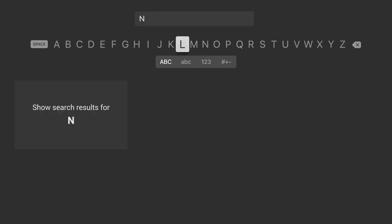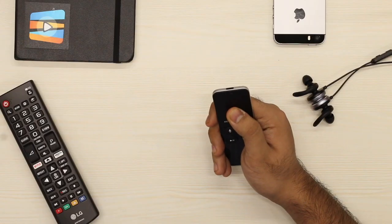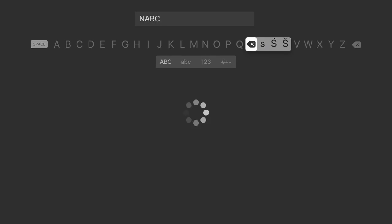When typing on Apple TV, if you ever make a mistake, you'd normally have to swipe all the way to the far right of the screen to select the backspace key. But there's a better way: simply tap and hold the Apple TV remote's touch surface to get a character overlay, then a quick left swipe will automatically delete the last letter you've entered.